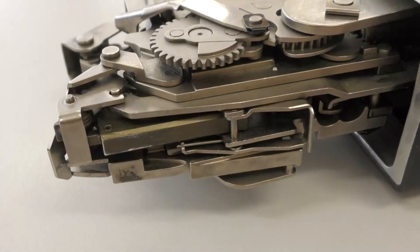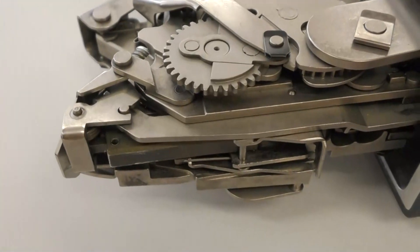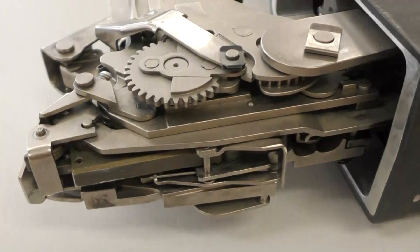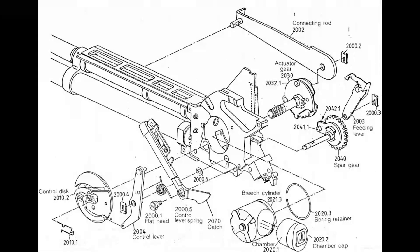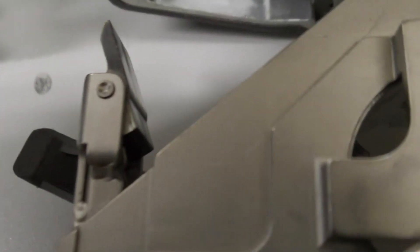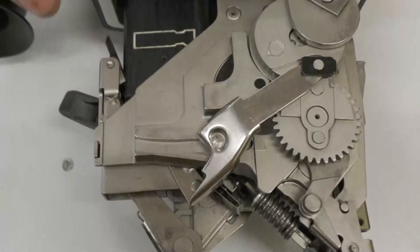Here, with the weapon on safe, we can pull the trigger to show how the actuating lever acts on the clamping plate and compression spring, which in turn acts on the firing pin. These diagrams from the G11's manual go some way towards showing how complex the action actually is. The magazine, when loaded, travels back through the centre assembly into the action. Here we can see the magazine catch, which is acted on by the external magazine release button.